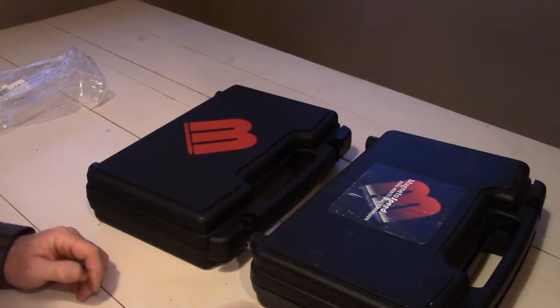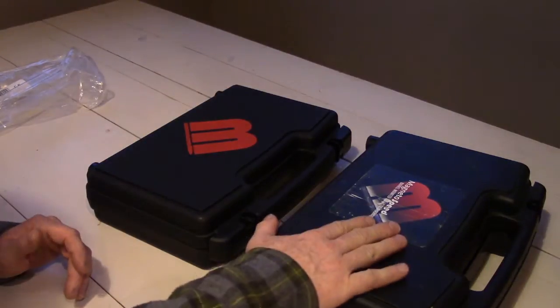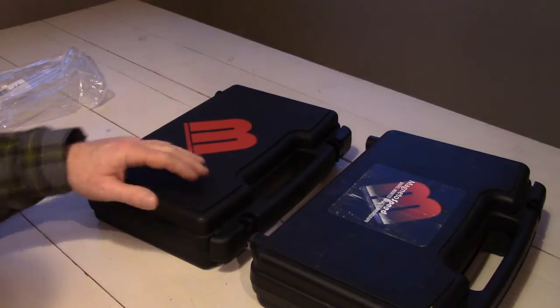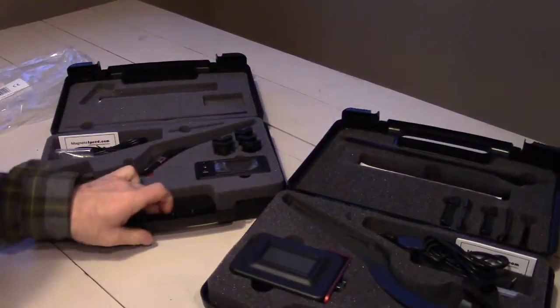As you can see, the box itself is a little different. So if you're looking to pick up one of these used and you happen to see one, here's the old logo on the old box, and the new box is just a big red M. If we open both these up, there's a couple of key differences between the two units.